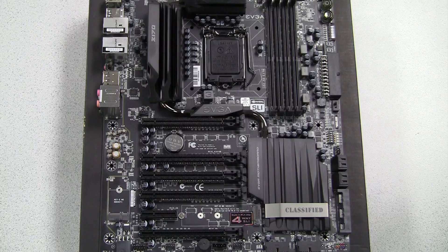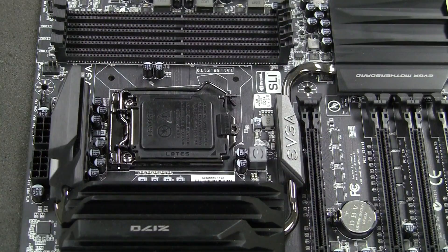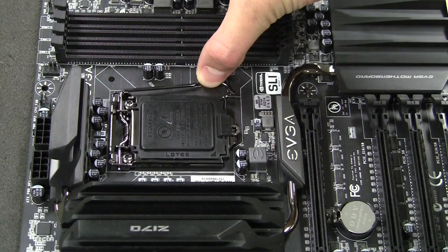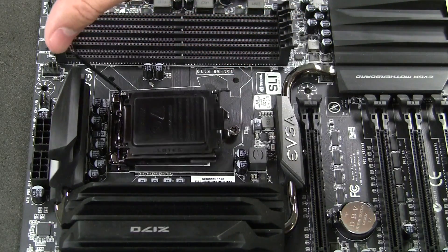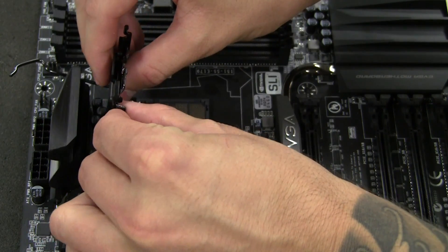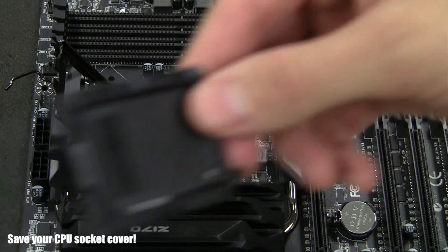Your motherboard will come pre-installed with a CPU socket cover. This is to avoid damage to the socket pins during transport or handling of the motherboard. To begin installation of your CPU, you will need to remove the CPU socket cover. Place gentle pressure down on the CPU socket swing arm, pulling it slightly and then up. You will then push it to the back of the motherboard, revealing the CPU socket. Place gentle pressure underneath the CPU socket cover and it will become dislodged. Set that aside for safekeeping.